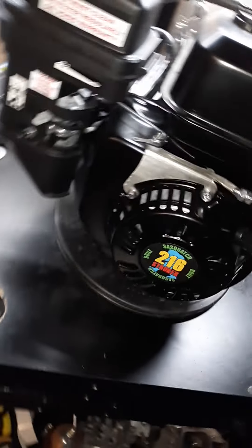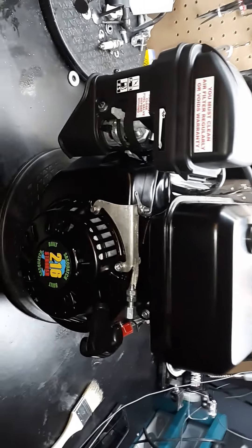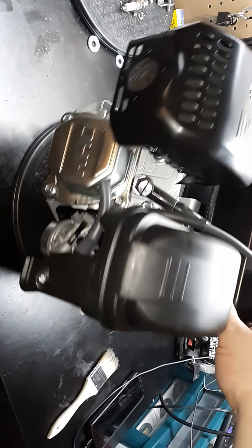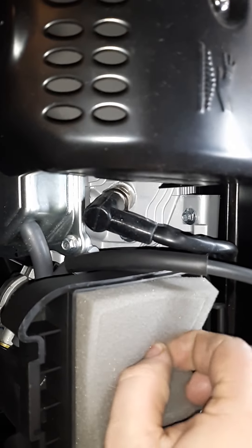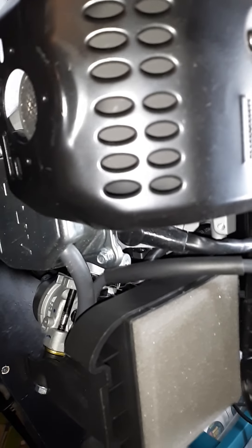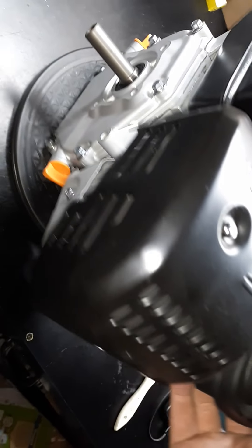Alright everyone, this is my 216cc stroker that I built. It didn't really show much of that build — it looks stock. The muffler has been modified, the intake is modified and opened up more, it's also port matched. I'll go into more detail about that later in another video.